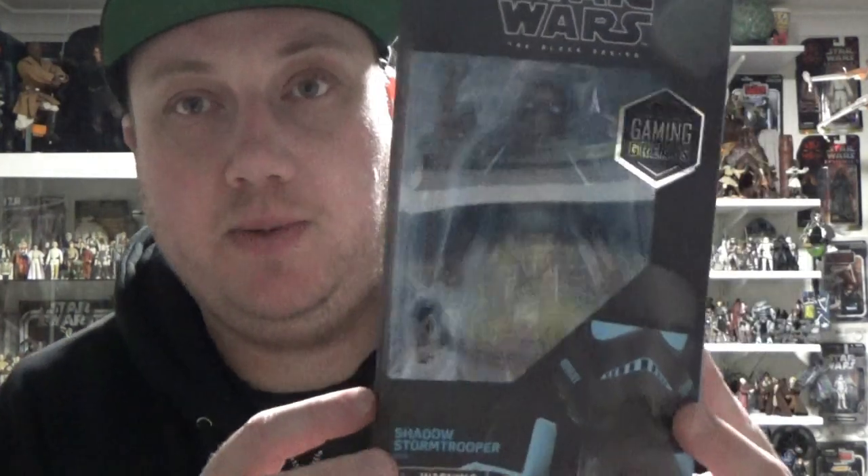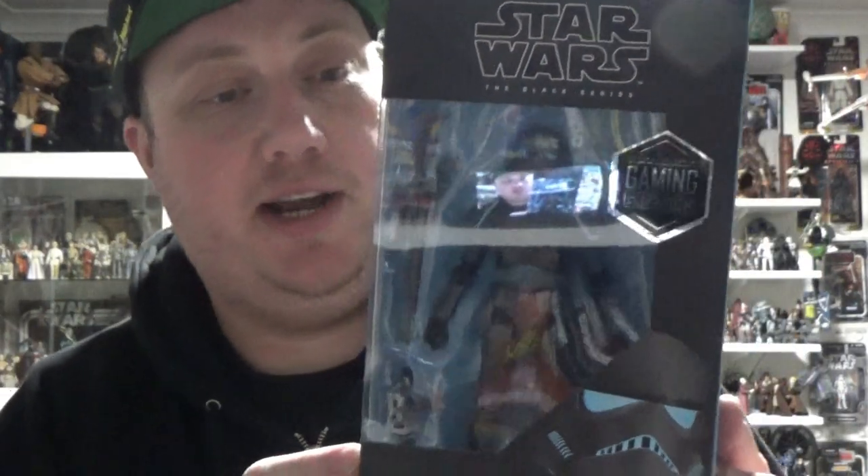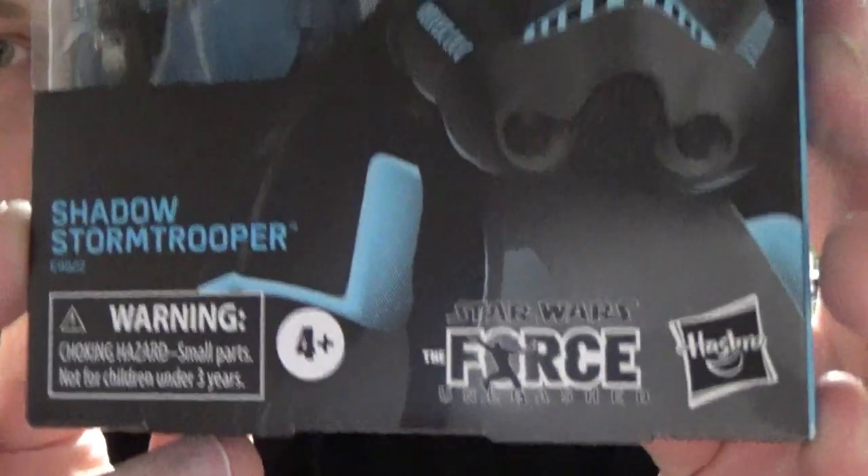What's up Star Wars fans and collectors, welcome back to another Star Wars The Black Series six-inch action figure review. We're looking at the fourth installment from the Gaming Greats line — this one literally just hit stores today at Zing Pop Culture here in Australia. It is the Shadow Stormtrooper from the Force Unleashed video game — great-looking figure.